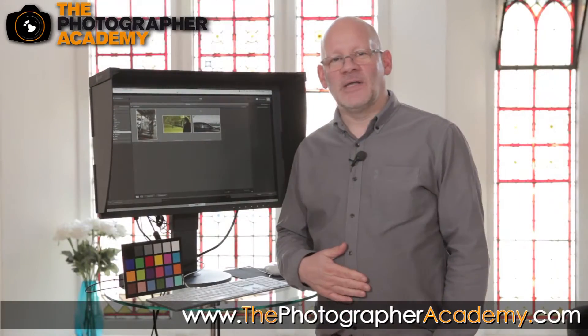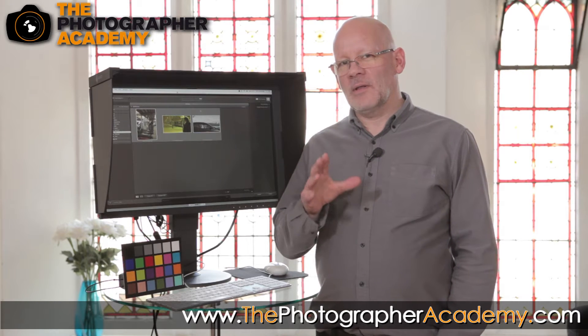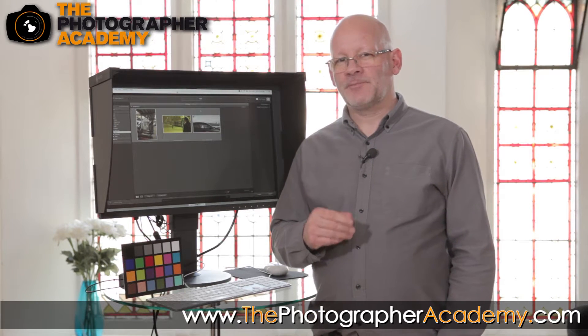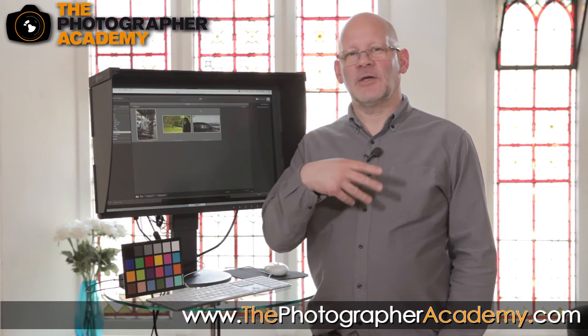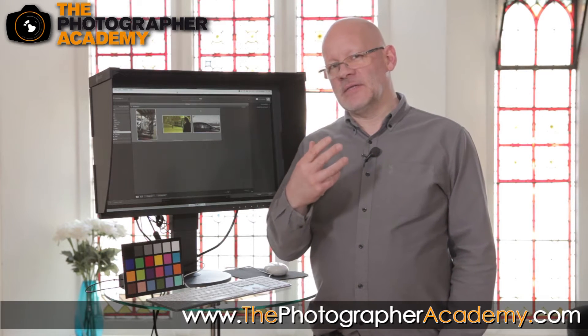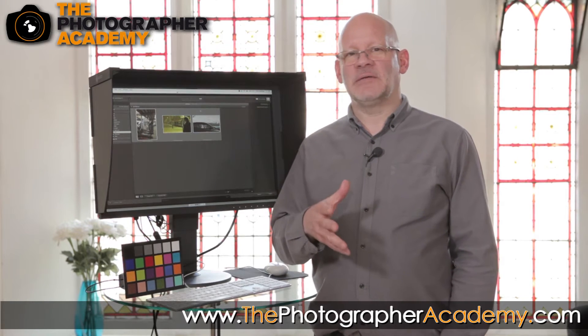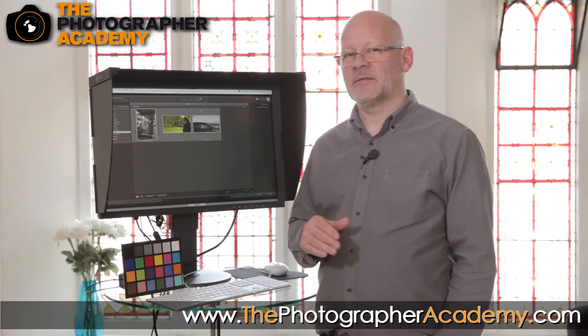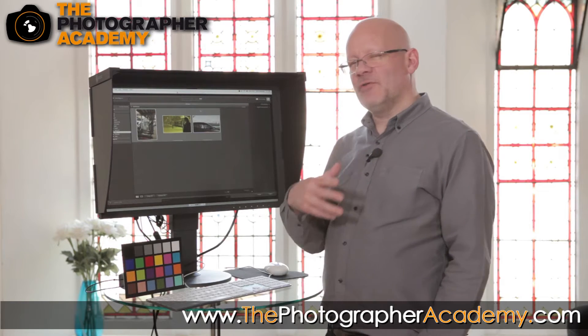Hello, I'm Victor Aberdeen from ISO and I'm here at the Photographer Academy. We're going to go through the colour managed workflow at a top level so you can get a good understanding of how the process works and the steps required. We're not going to dive into massive detail here, just talk about it from a contextual level.